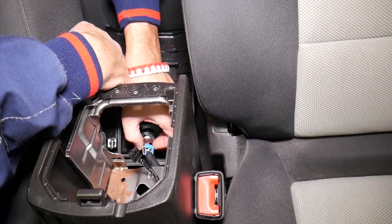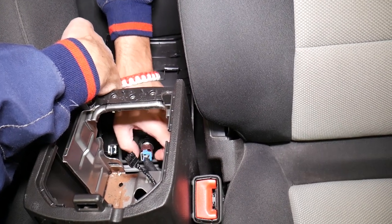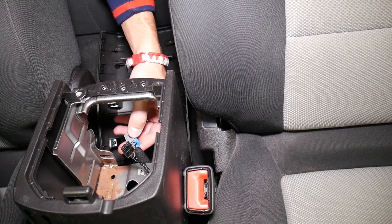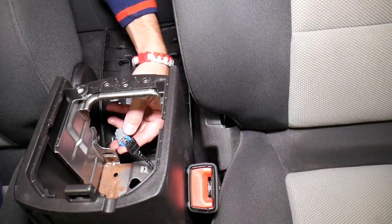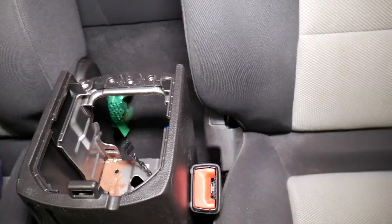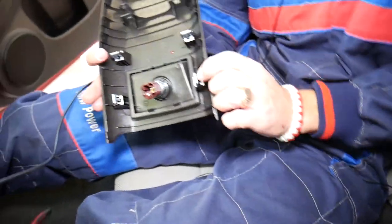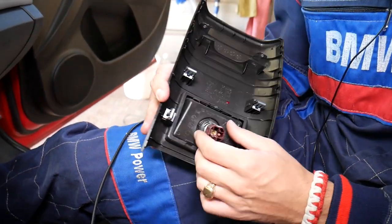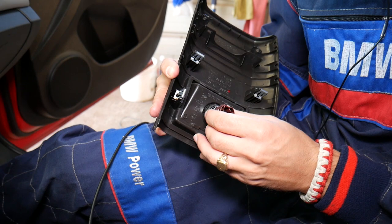And this is your cigarette lighter outlet, right down there. What I'm going to do now is press in and disconnect it, and I'll show you. That's where you press in to disconnect it — and this is your cigarette lighter socket, your power outlet.